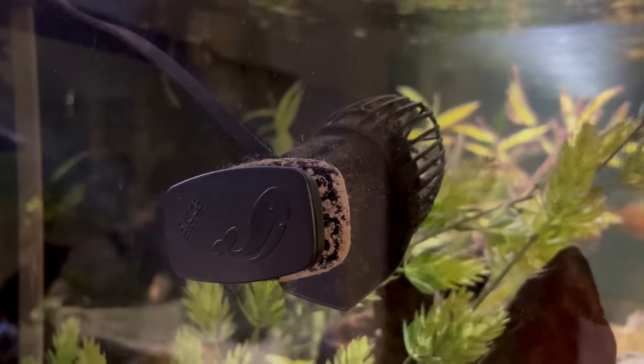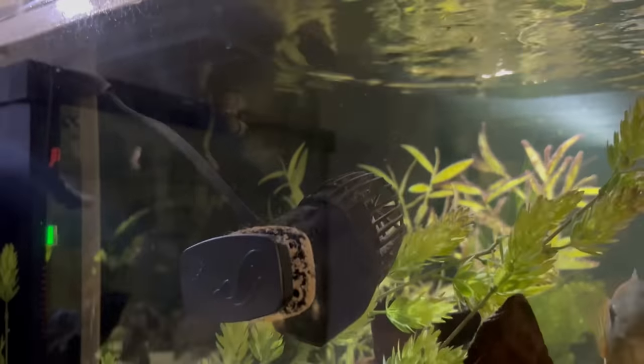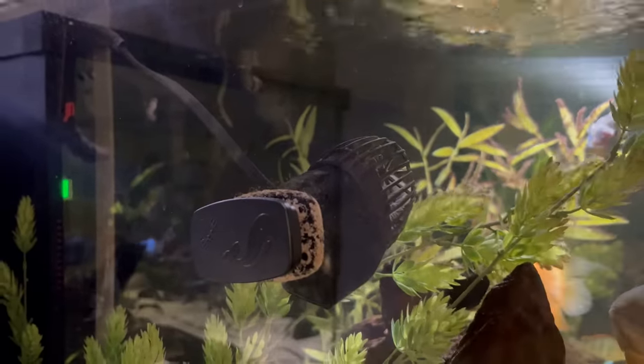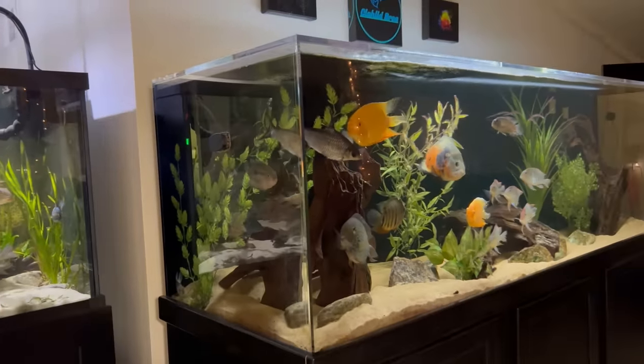The first key benefit of a wave maker is that it can oxygenate your tank. If you angle it so it's creating surface agitation, it can oxygenate your water and reduce any need for an air stone or bubbler. Personally, I don't love seeing bubbles in my aquarium — it doesn't look natural and takes away from the aesthetic. The wave maker can be hidden but do the same job, and even do it better. It's not the air bubbles themselves that oxygenate the tank; it's when they rise to the surface and pop, creating that surface agitation for gas exchange. A wave maker creates that same surface agitation while also providing other benefits.